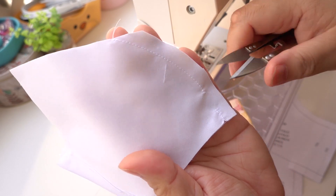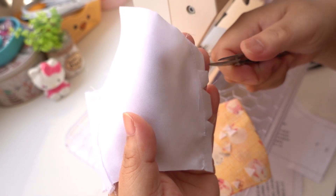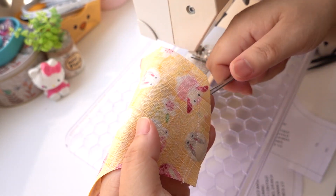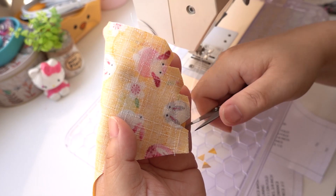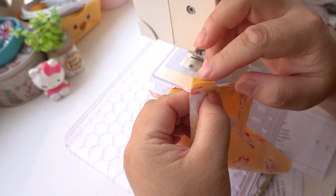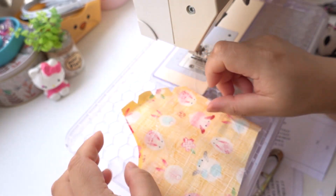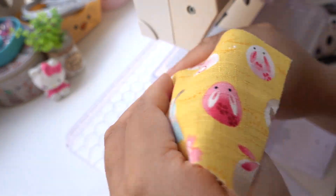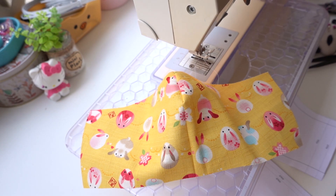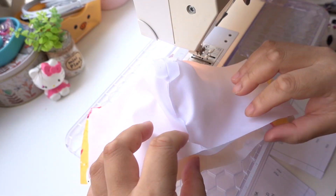I try to avoid the gap area when I am notching the filter lining. Go to iron and press all the seams open. Place the main fabric with the right side facing up, filter lining with wrong side facing up, lining with wrong side facing up.